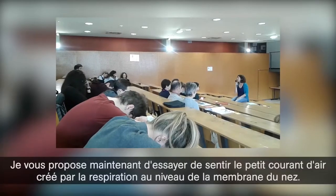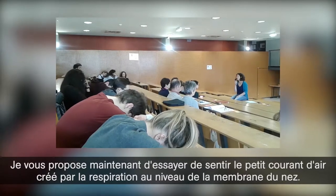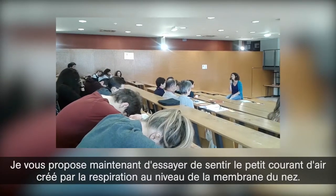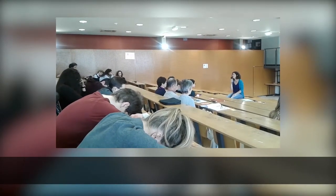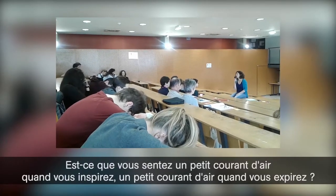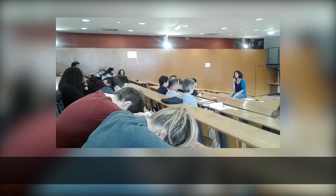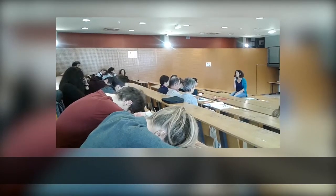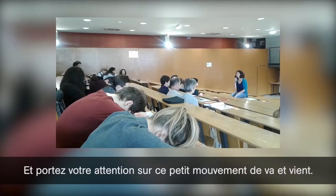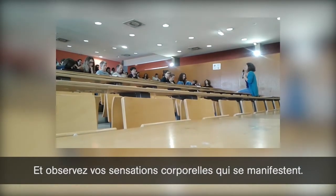I propose now to try to feel the little current created by the respiration — the movement of breathing. Do you feel a little current when you inspire, a little current when you expire? Do you feel a little current when you inspire? What is the quality of that?